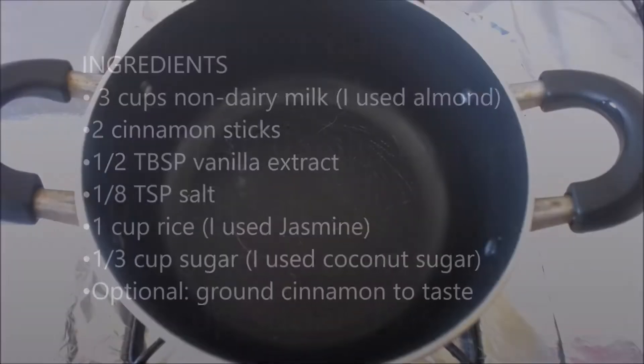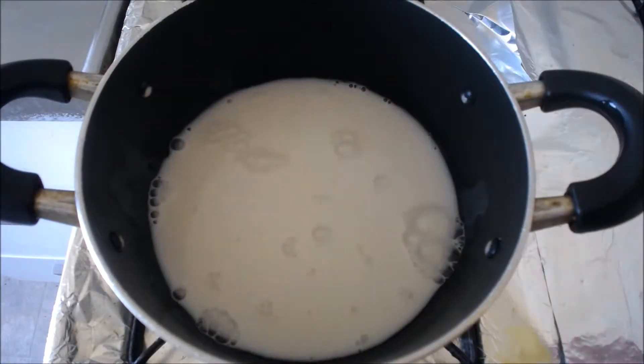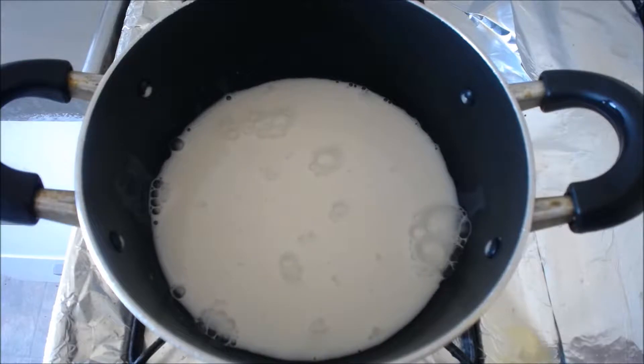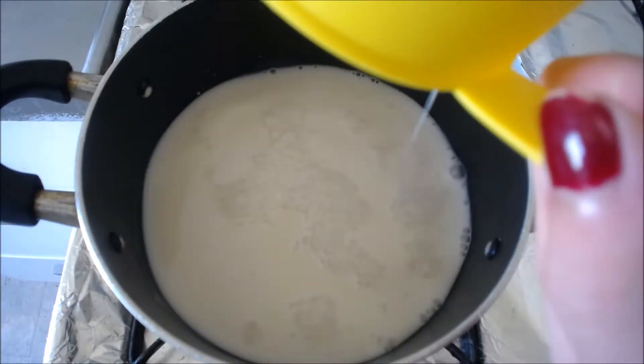You're going to want to pause for the ingredient list. Our first step is to add in your non-dairy milk. I used almond milk. Only add two cups right now because you're going to add the third cup towards the end while you're cooking the rice.